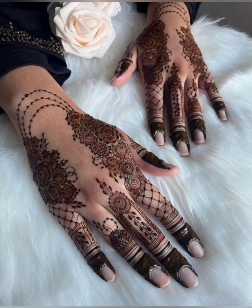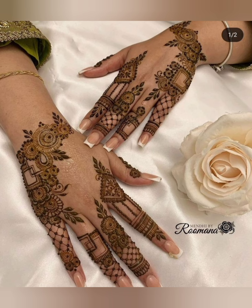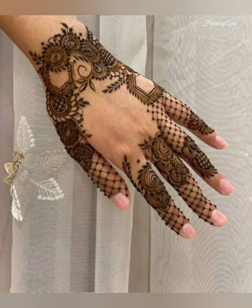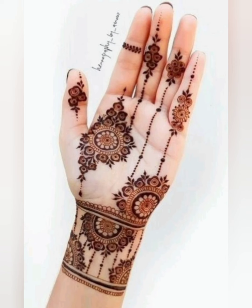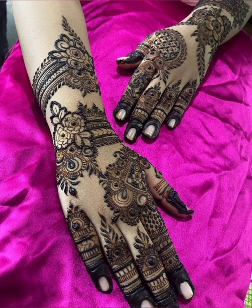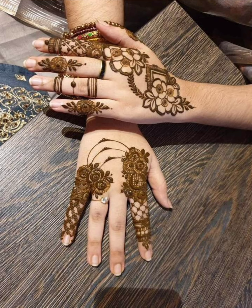Hello everyone, welcome back to my YouTube channel Decorative Frame. My channel is about mehndi designs for girls, men, and babies. Today I have come with a new video of unique, simple, and beautiful mehndi designs. I have collected all these simple and unique mehndi designs for you. These designs are very simple and easy to apply on hands.